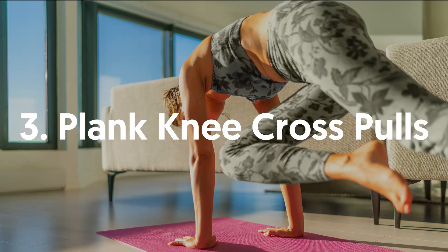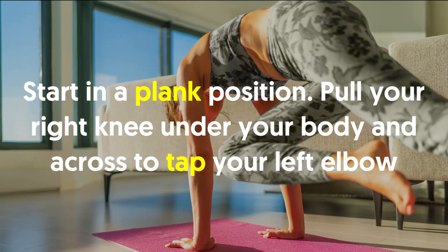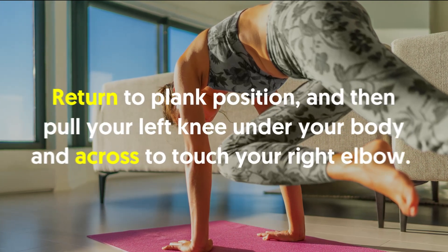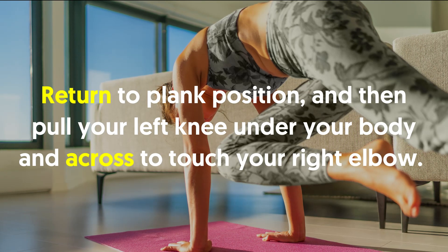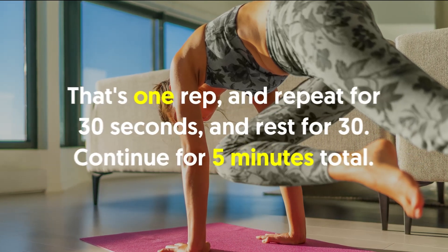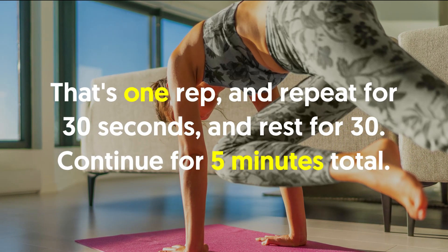3. Plank Knee Cross Pulse: Start in a plank position. Pull your right knee under your body and across to tap your left elbow. Return to plank position and then pull your left knee under your body and across to touch your right elbow. That's one rep. Repeat for 30 seconds and rest for 30 seconds. Continue for five minutes total.